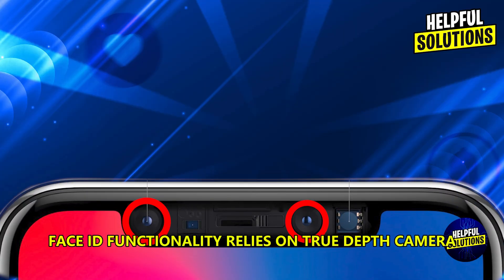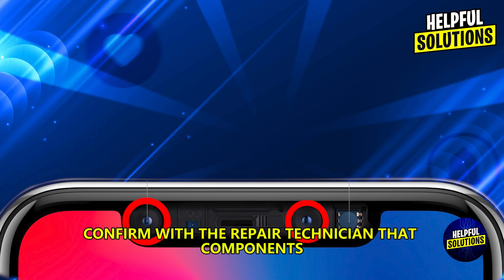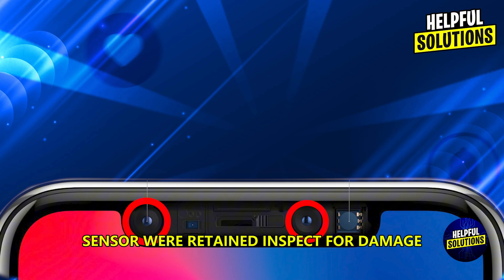Face ID functionality relies on the TrueDepth camera, which is uniquely paired with your device's logic board. Confirm with the repair technician that components like the ERP speaker assembly sensor were retained.